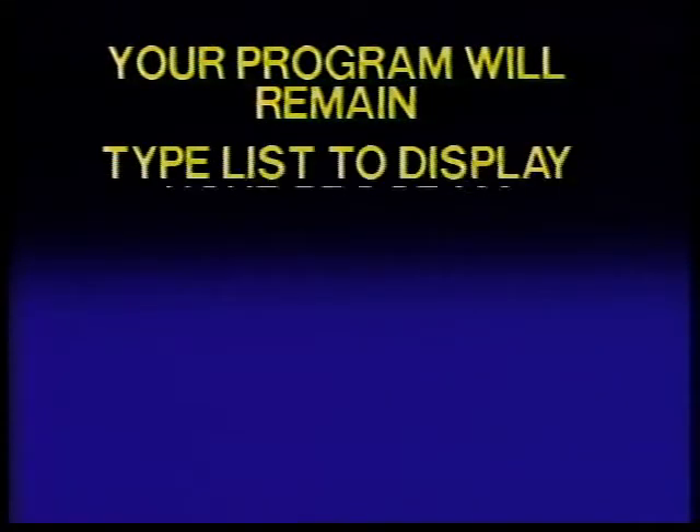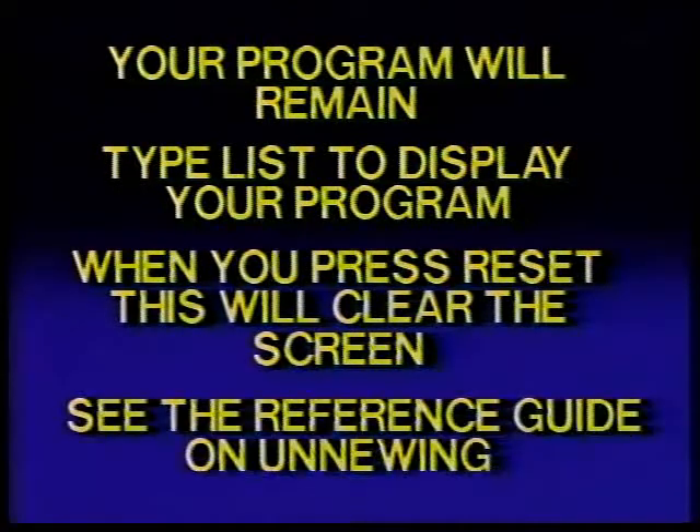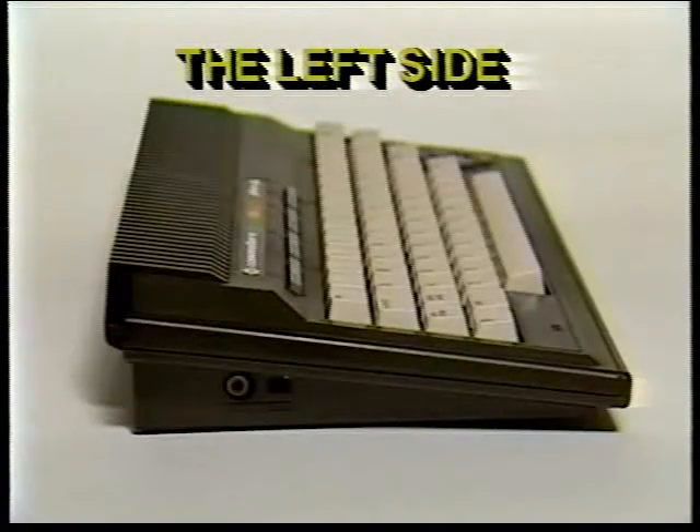Just type LIST to display the program on your screen. When you press reset, the PLUS4 automatically issues the new command, which clears the screen. This can be reversed — see the PLUS4 programmer's reference guide for information on un-newing your program if you've pressed the reset button by accident. The left side of your PLUS4: the socket and the switch on the left side are both used for TV connections. Neither is used if you're connecting your PLUS4 to a monitor.